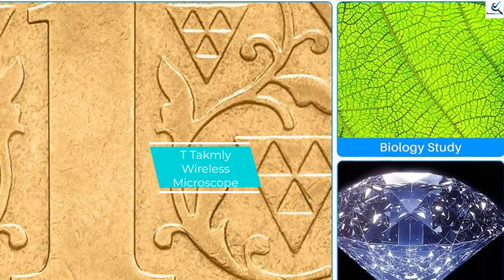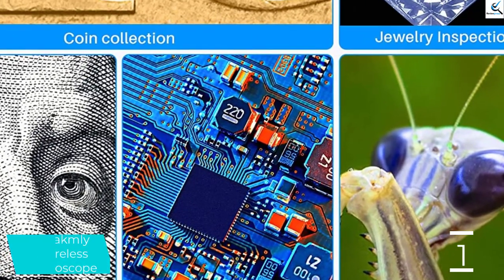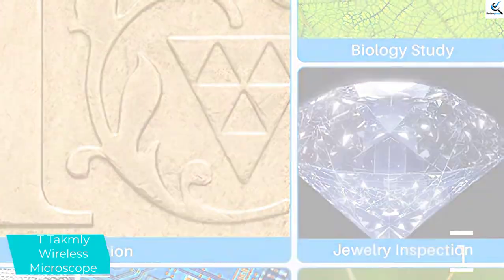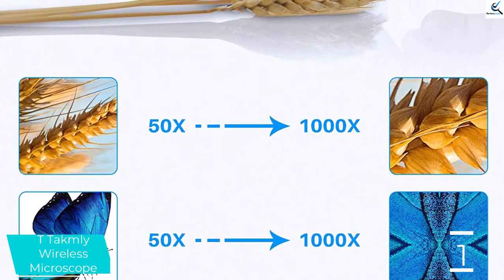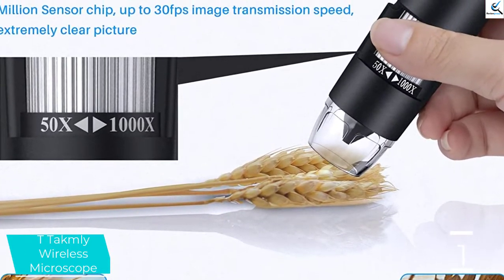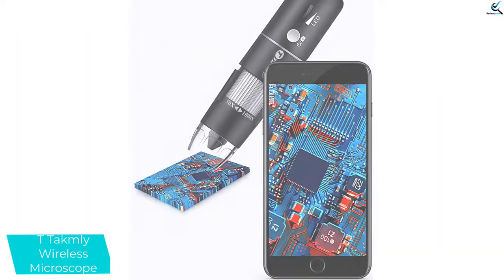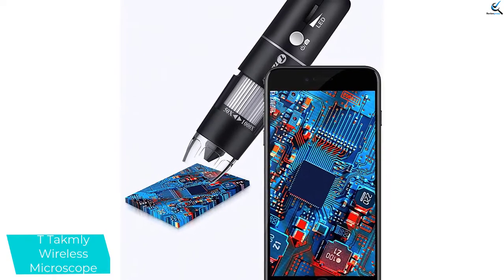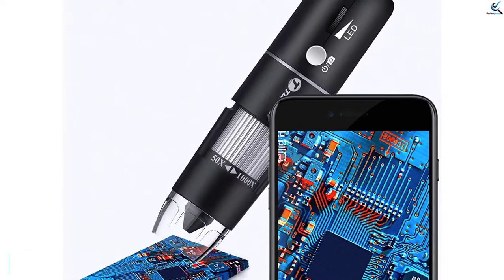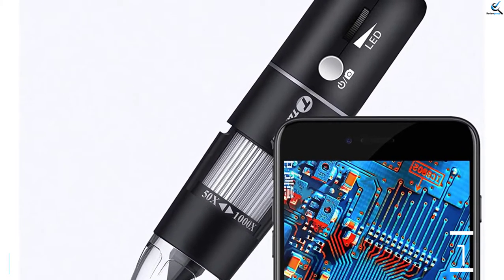And finally at number 1, we have the T-Takumli Wireless Microscope. Utilizing optional software for Windows, iOS, and Android, this microscope is a highly efficient and reliable piece for better functionality. The product has an adjustable magnification from 50x to 1000x, an ergonomic design for easy use, and is simple and easy to carry. With 8 adjustable LED lights, you can use it even under low light. It has a superior 1080p screen resolution for crystal clear images, and is recommended for students, kids, and professionals.